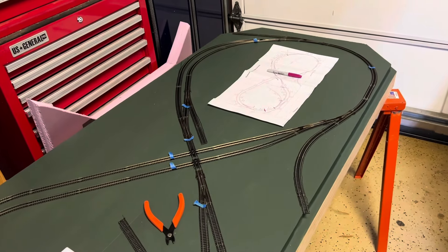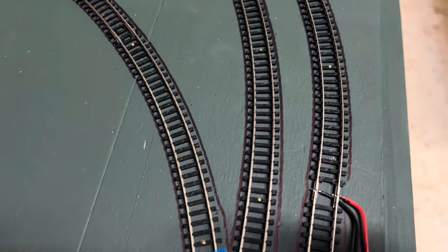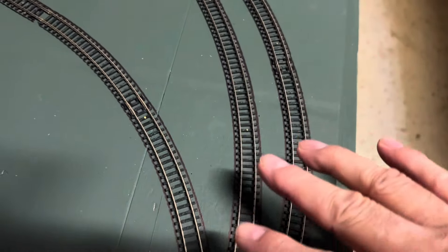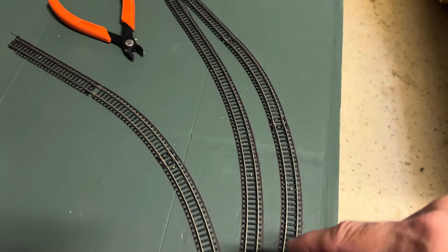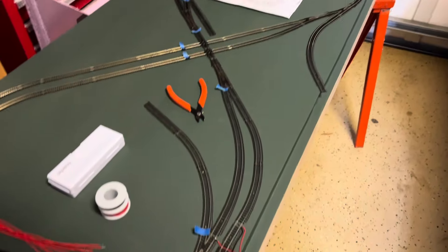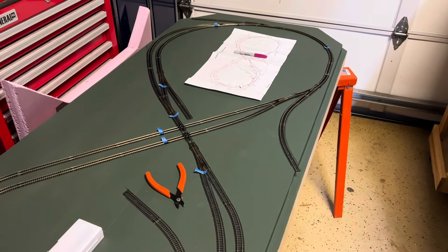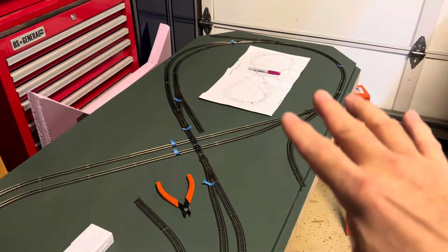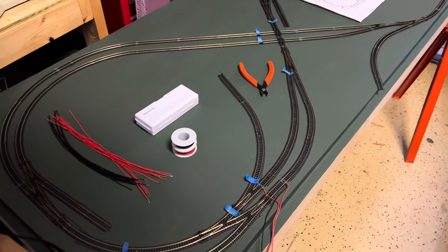Saturday afternoon, back out here starting to do a little more work on Jerry's build. I came in earlier today and traced out the outline of all the tracks — so when I take the track off I'll have a good representation of where it goes. Then I'll come back in with a red marker and do a rough dotted line down the center to align the cork later. You'll also see blue painter's tape in a few scattered locations — that represents where the different electrical blocks are going to go in, so Jerry can run multiple trains or have engines in different areas.